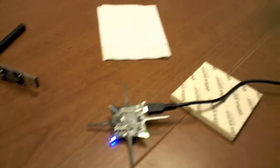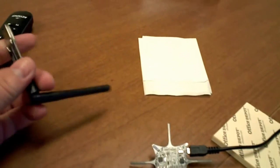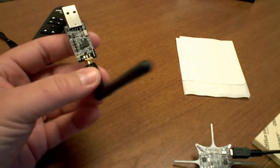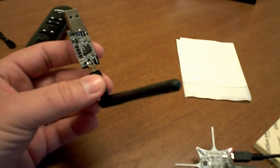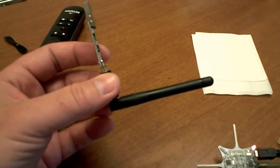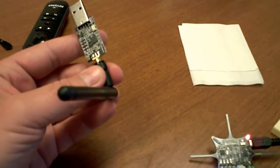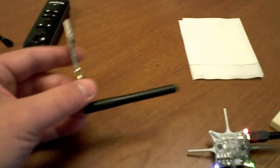I already have the little one set up over here. Here's the Crazy Radio dongle — you just attach the little tiny rubber antenna to it and it's ready to go. I simply installed the driver software as described on the wiki at Bitcraze. Our Windows 7 development machine worked just fine.